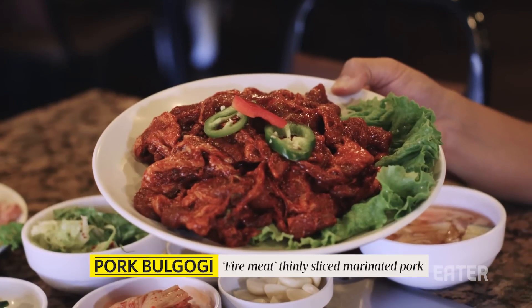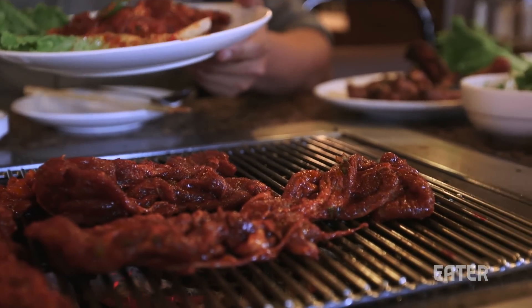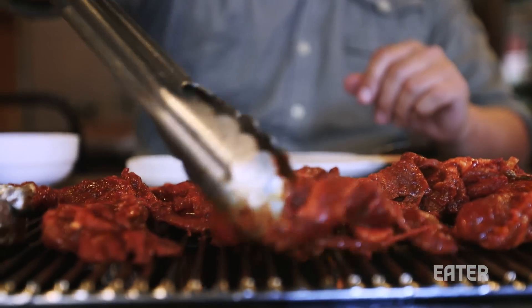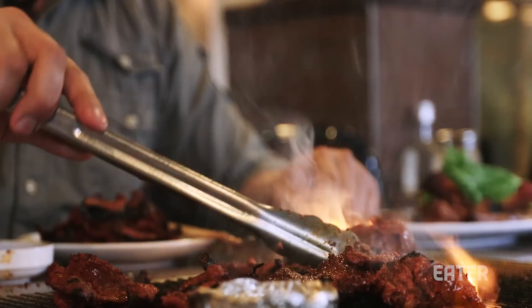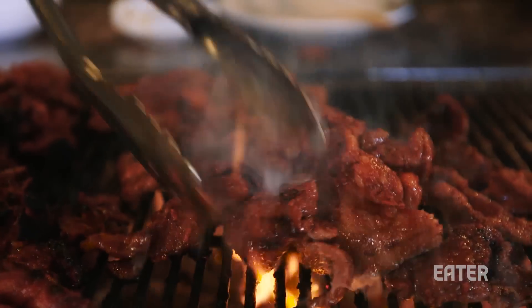We're gonna have the pork bulgogi next. Nicely marinated — it's got a lot more flavor, and especially when it hits the grill it's gonna get nice and seared. Ribbons of pork. It's gonna have a little bit of gochujang, which is a Korean condiment made with red chili — it's like Korean ketchup. You don't really need to fiddle with it too much, but make sure it's arranged so there's space between the meat. As the pork starts to sear, we're gonna start flipping it over. There's so much marinade on this pork, it's gonna char really nicely. Then you can start busting out the scissors and cutting them into smaller pieces.